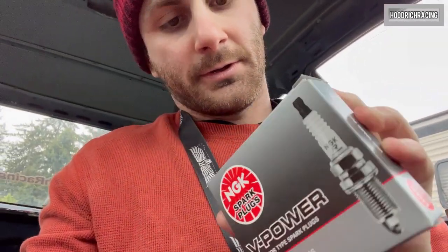Before, I was replacing the plugs like almost every oil change. I went almost two oil changes with these and yeah, that's what happened. So we secured the spark plugs. I had them in stock — the same ones, the BKR 7046-44.